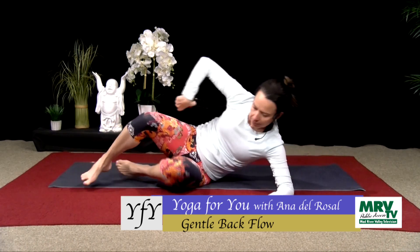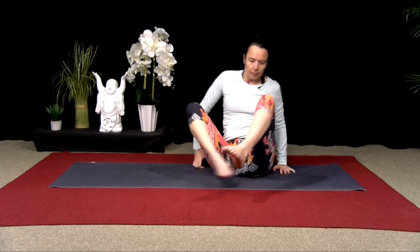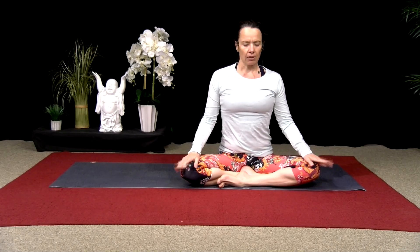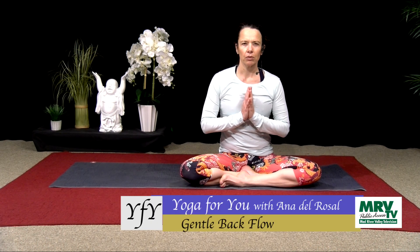Press up to sit. Take a moment here — close your eyes. Rest your hands on your knees or bring hands to prayer at your heart center. Take this time to connect and observe where you are right now. Take a moment to think of one thing that you're grateful for today. Thank you for tuning in — have a beautiful day. Namaste.